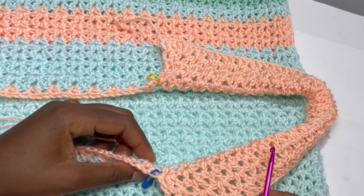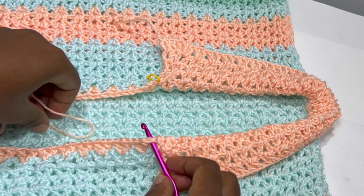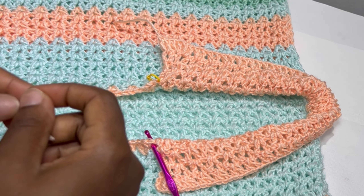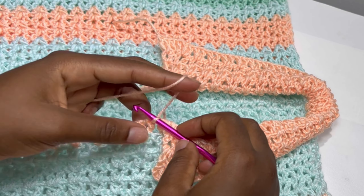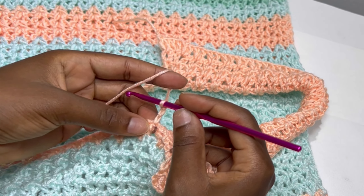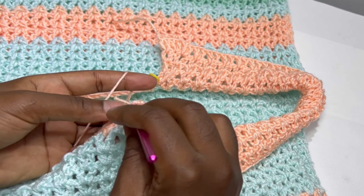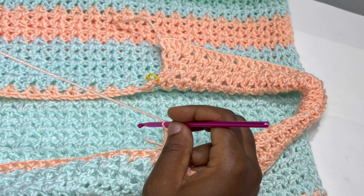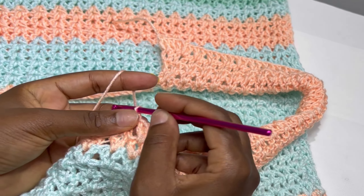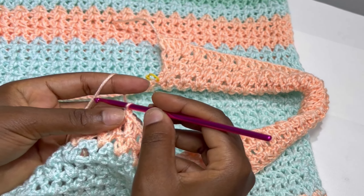This is what your work should be looking like. Now we are doing our final touches. Take off your stitch marker, connect your yarn at the stitch marker space, chain three, and inside the very first V-stitch make a V-stitch — double crochet, chain one, and double crochet. Keep making V-stitches inside the chain one spaces until the end of the row.